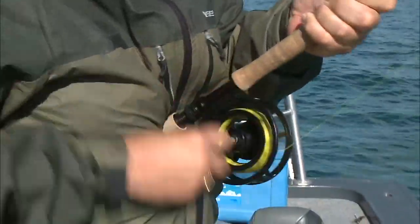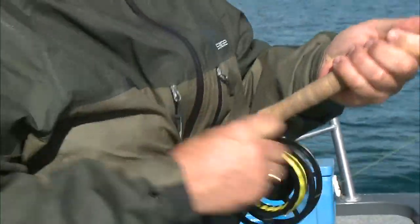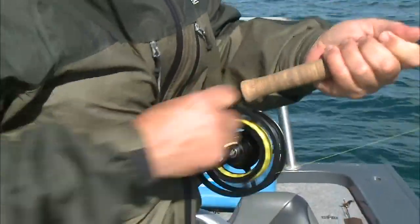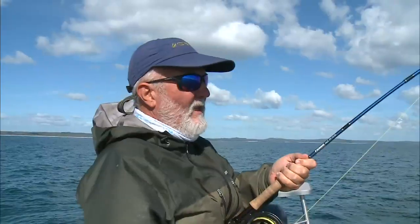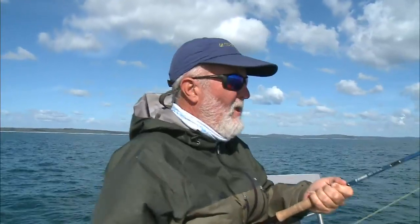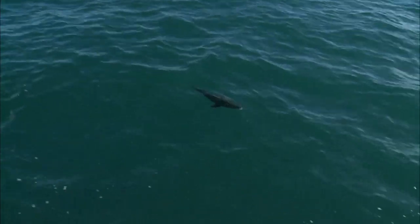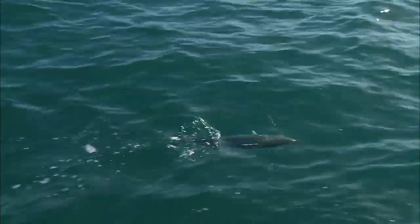I put that drag up a couple more notches — took it from 14 and a half to 16 and a half — and that pulled the fish up. I don't want this fish to go deep; there's been a lot of sharks around here this summer. Keep it on the surface and keep it away from the sharks so we can get a clean release on it.